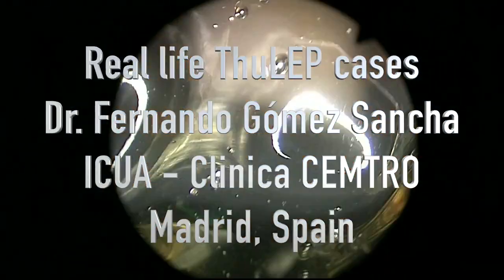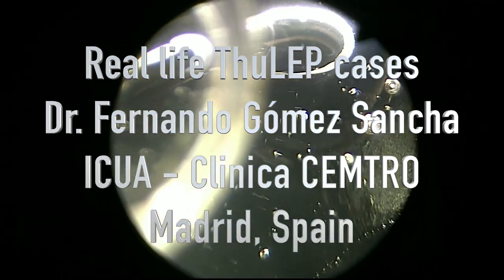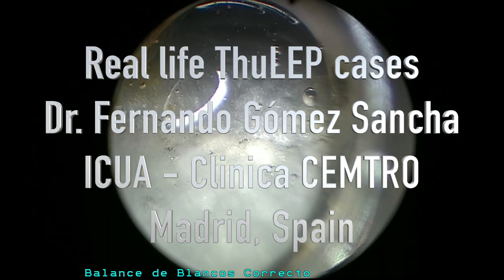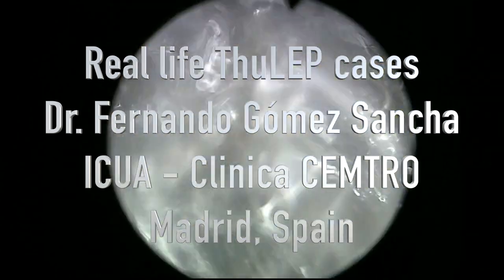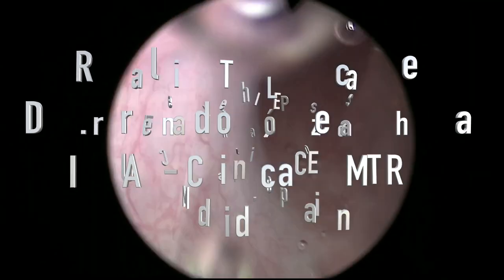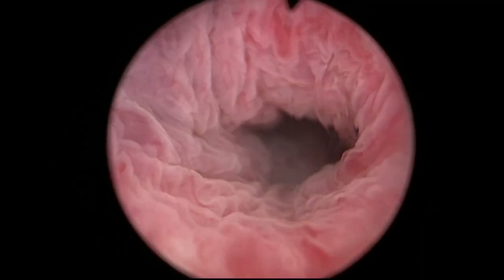Hello, this is Fernando Gómez-Sánchez, and this is going to be the third video of our series of Thulium enucleation of the prostate, performed with the hybrid pulsed Thulium laser produced by Lisa Laser, and the name of the machine is the Revolix HDL.